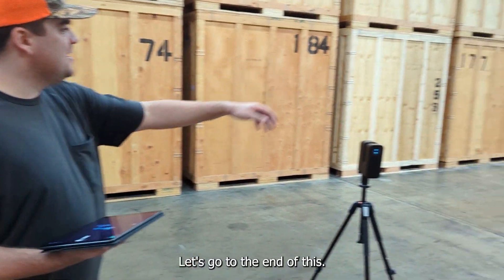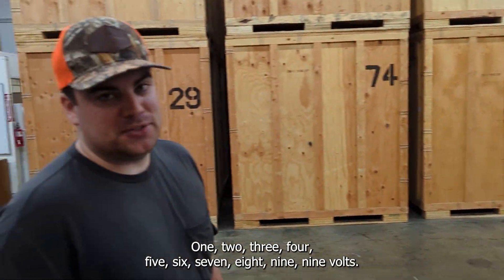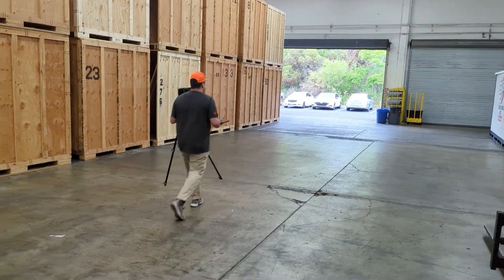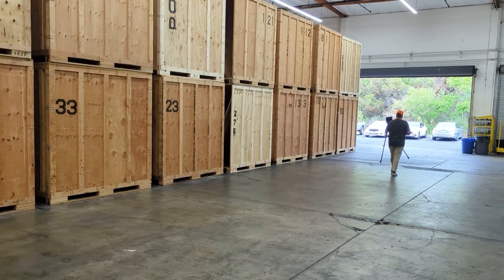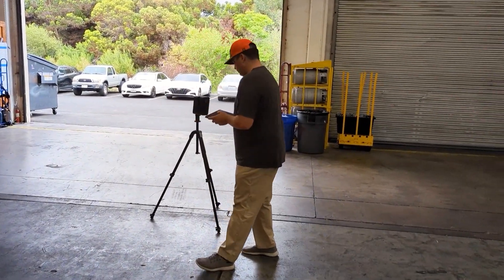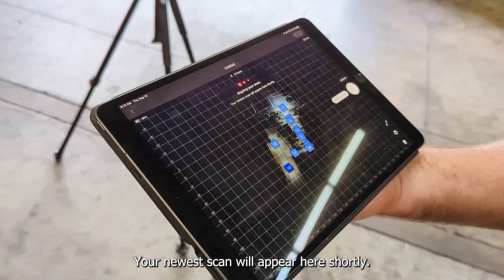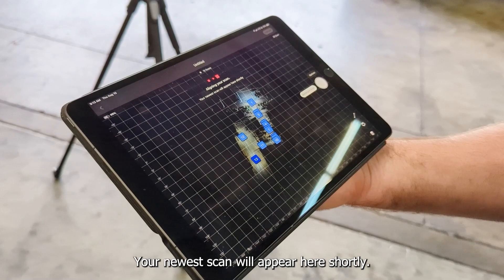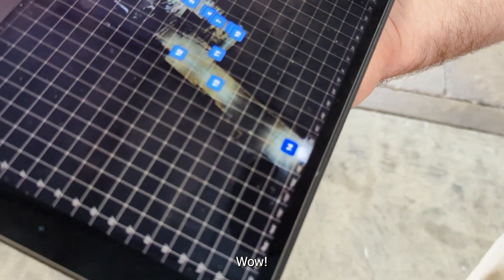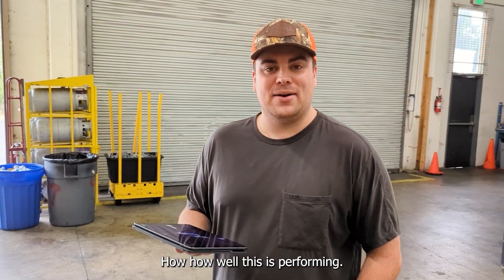I say we push it all the way — let's go to the end of this. That's about nine vaults. We'll try it. Alright, moment of truth — aligning the scan, your newest scan will appear here shortly. Unbelievable. Wow. That's the power of the Pro 3. This is kind of mind-blowing how well this is performing.